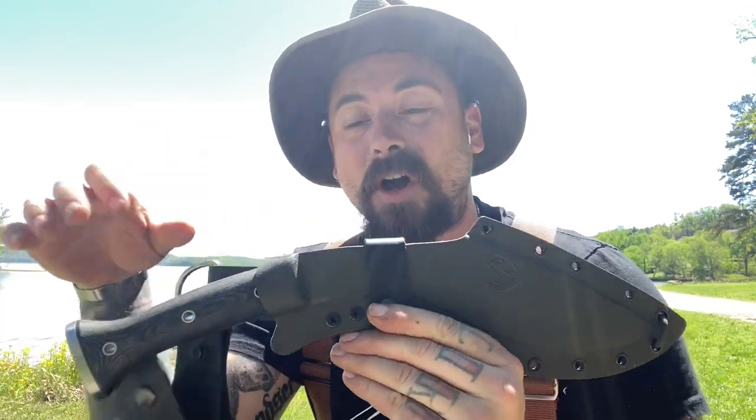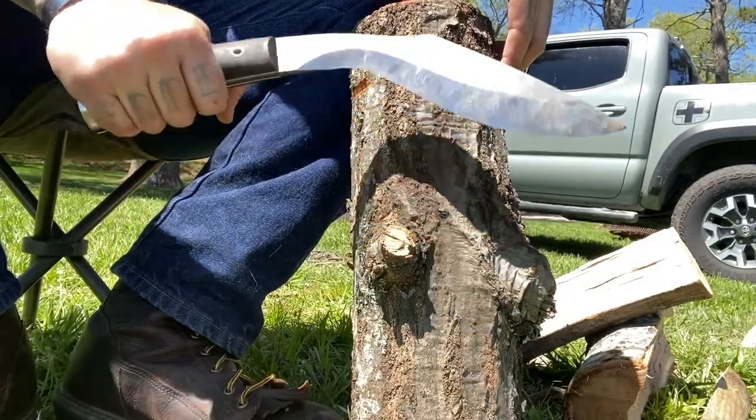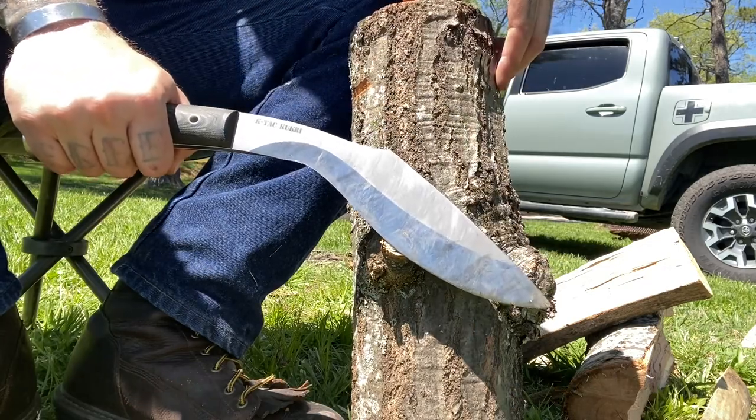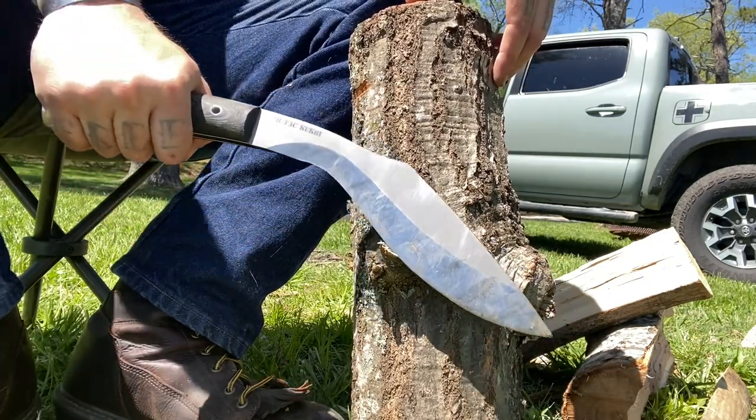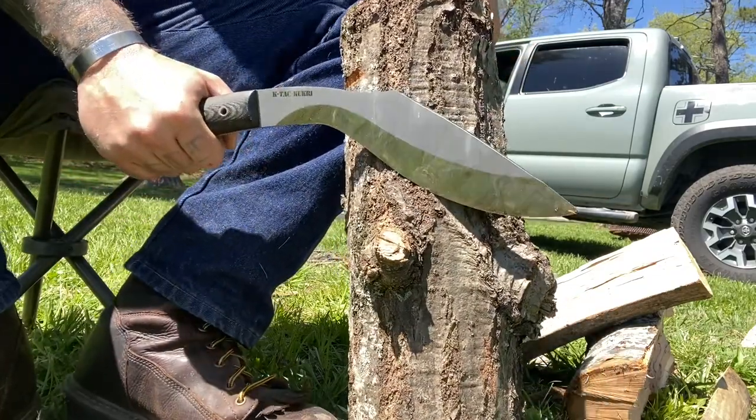You do have that dangler option on there. One thing that's unique about the kukri's bite is as it hits, it slides in, and that's kind of what gives it that weight behind the blade, causing slices. It bites very, very deep, very, very easily.